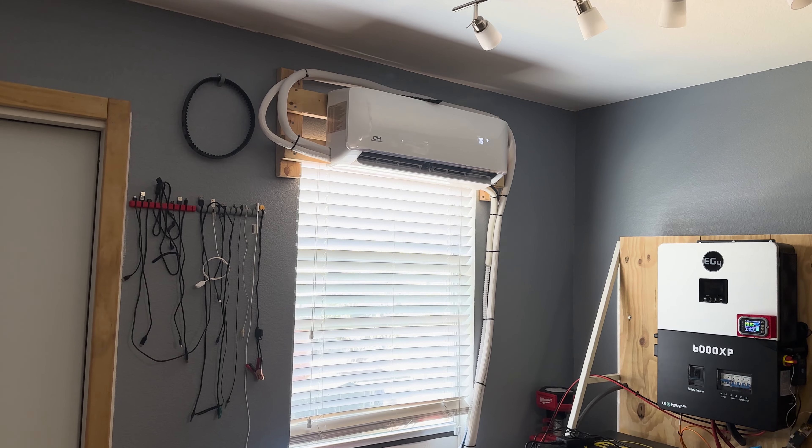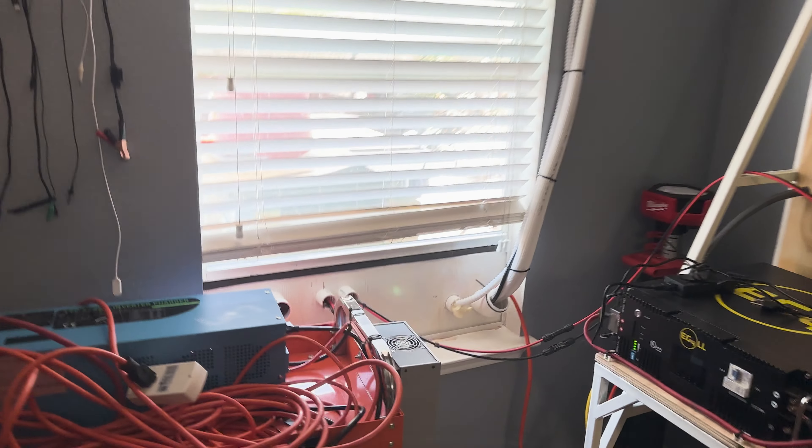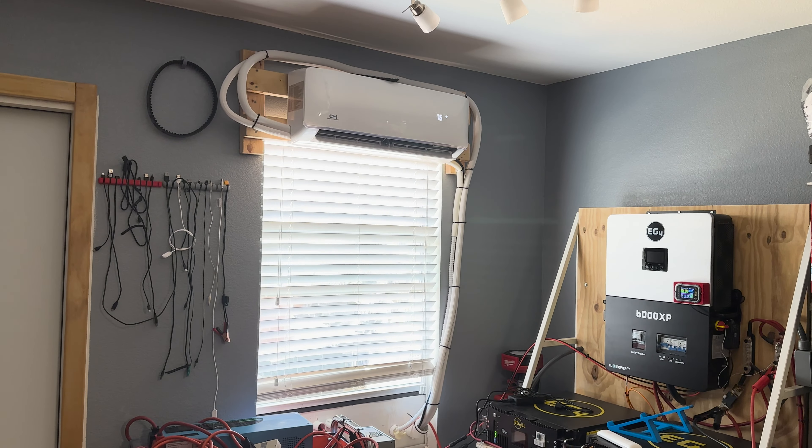Hey guys, Mike Bills here. In today's video, I'm going to show you how I installed this mini split into my house without putting a hole in my wall. I simply put it through my window. This is what the final install actually looks like, and I've been using this for a few months now and it's been working great. I put all the details in this video on how to do it.